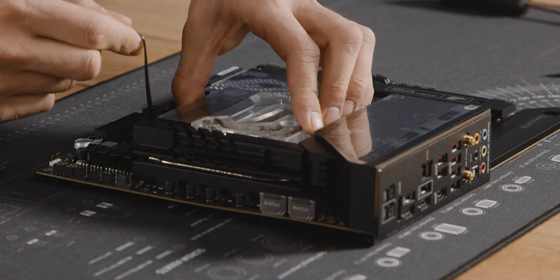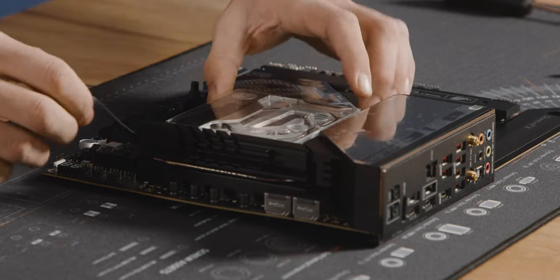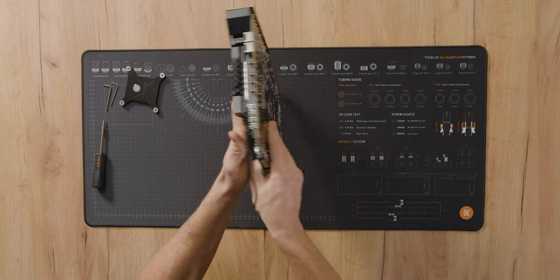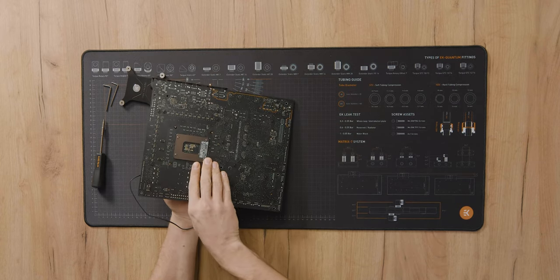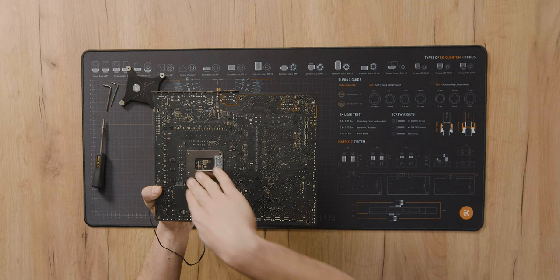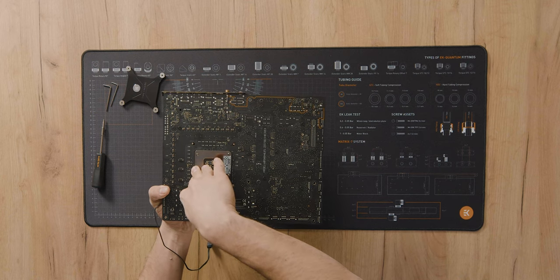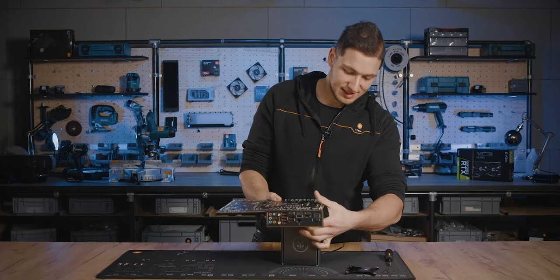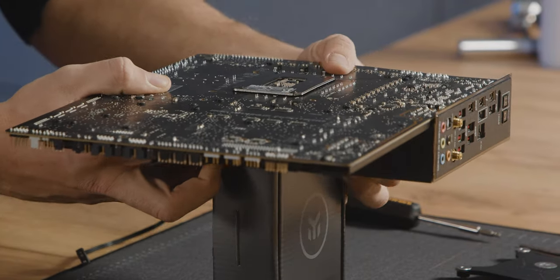Now let's align these holes — we're routing this over here. Press the water block against the motherboard and turn it around. Keep holding the water block in place. Alternatively, you can place it on an elevated surface, but in that case you'll need to push down on the motherboard itself.